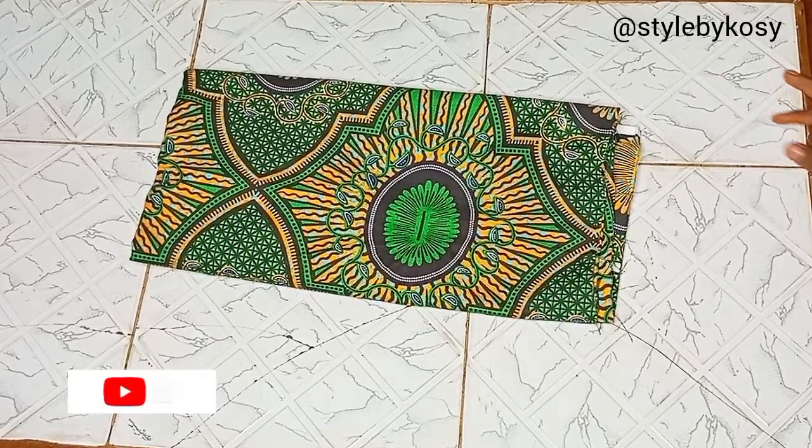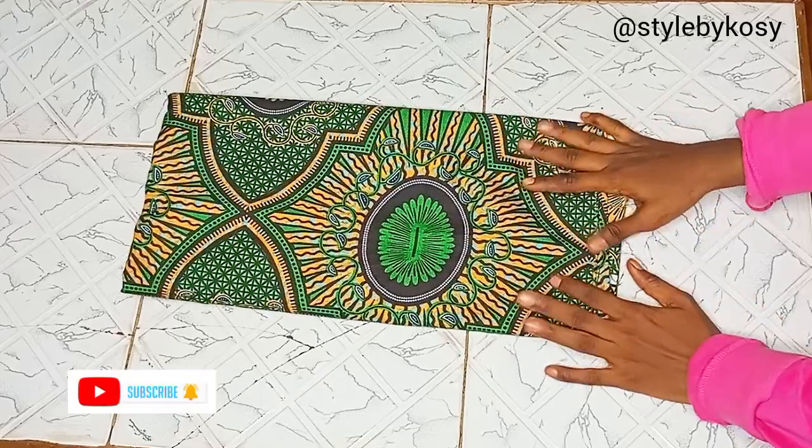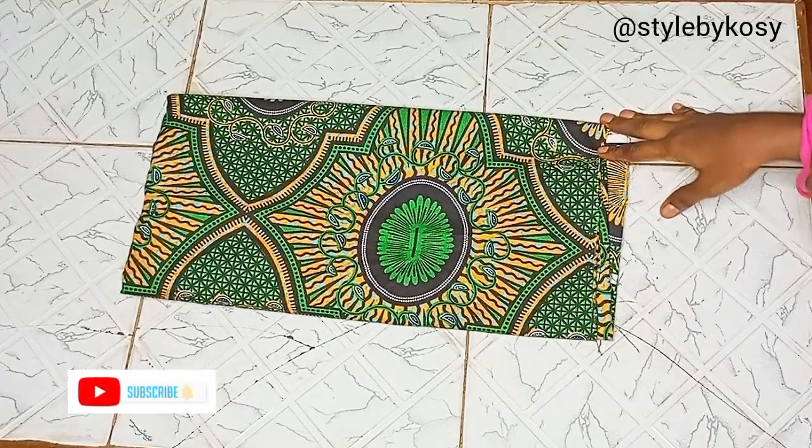Hi guys, welcome back again to my YouTube channel. My name is Crossy and in today's video I will be sharing with you guys on how to cut a 360 degrees flare. I'm making this for a client.